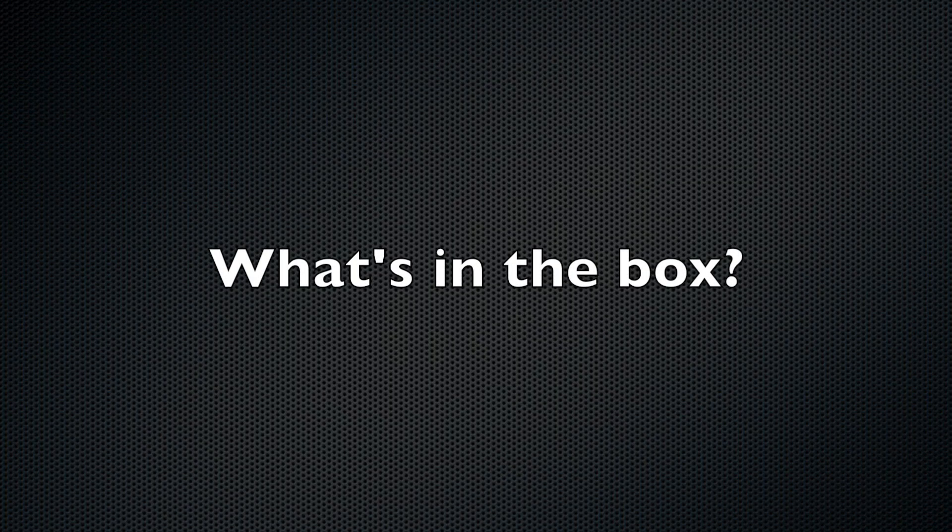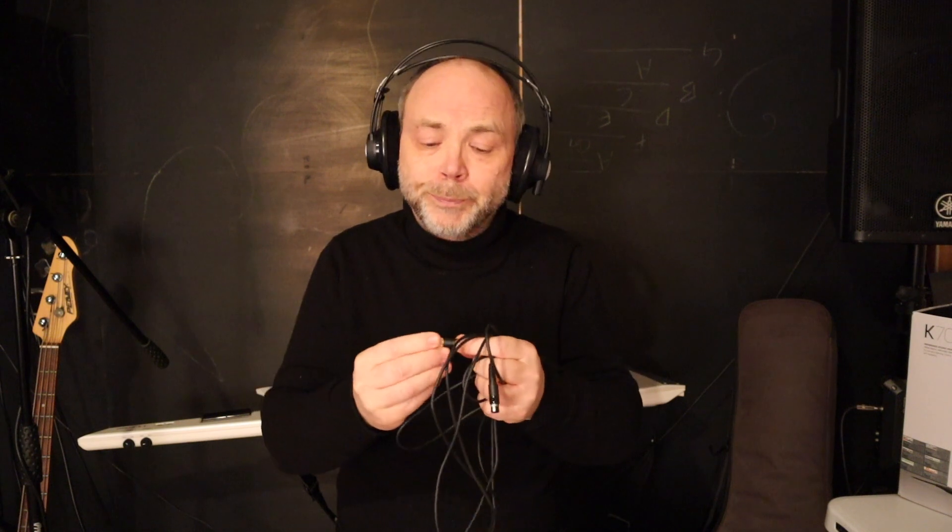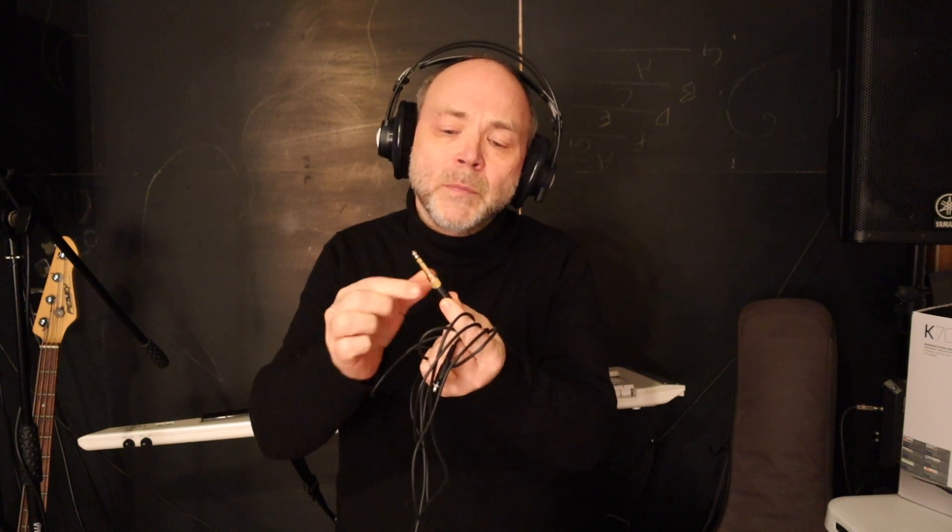Hi, my name is Trev Hutchings and these are the AKG K702 Reference Studio headphones. In the box you get the headphones, a three meter long detachable headphone cable which has a quarter inch jack connector that can be unscrewed, and underneath you've got a 3.5mm jack connector. You also get various bits of paper, one of which is a warranty card.